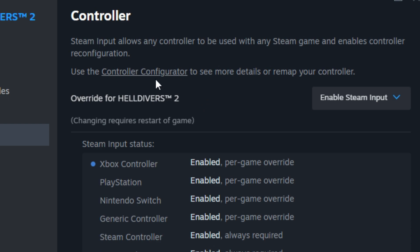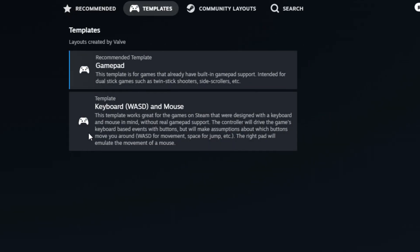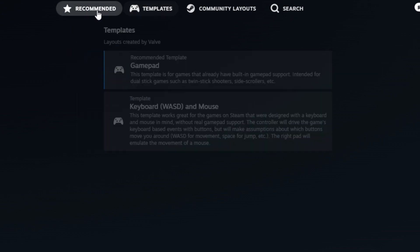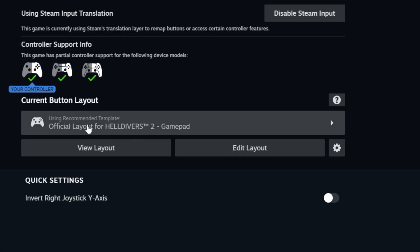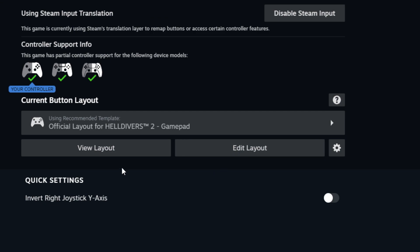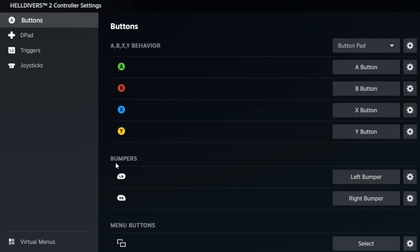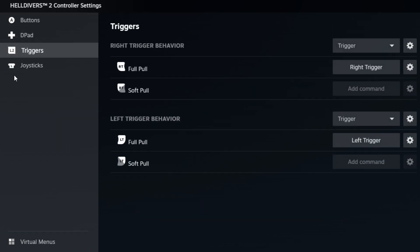You can also check controller configuration. It should automatically default to the official Helldivers 2 gamepad template. You can use other templates if you want, but it should automatically use the Helldivers 2 template — it ensures your controller is connected. You can check community loadouts for different templates, and you can also edit all your buttons, d-pad, triggers, and joysticks.